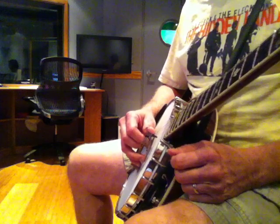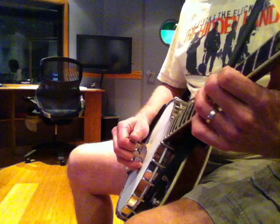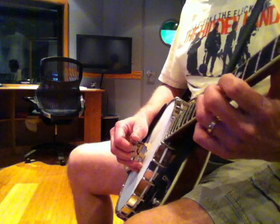Starting with my thumb on my fourth string, I'm rolling forward. And then I'll start with my thumb on the top string and roll backward.